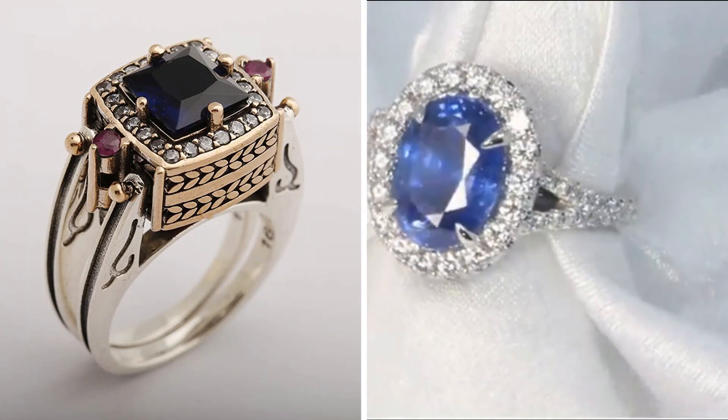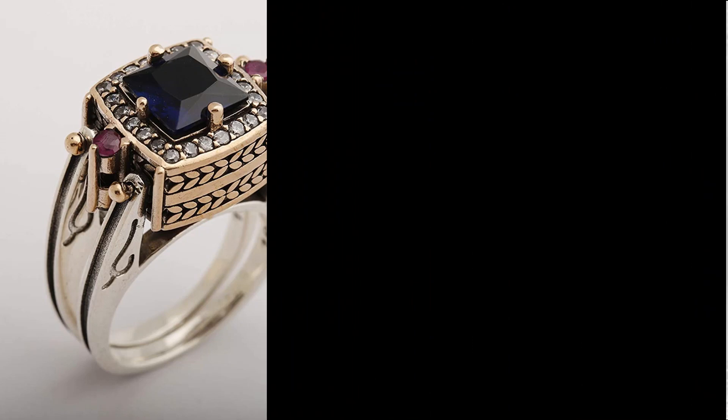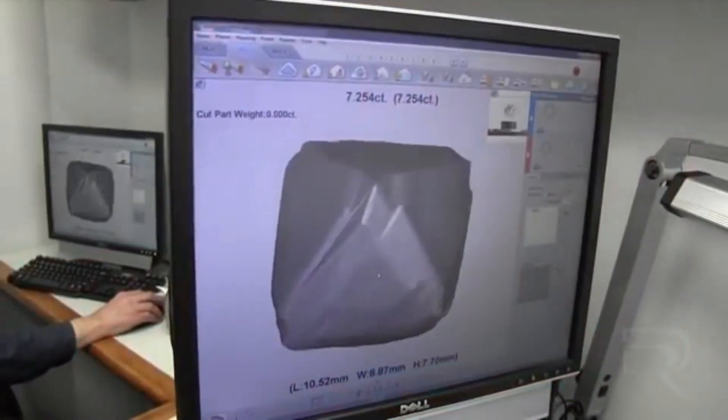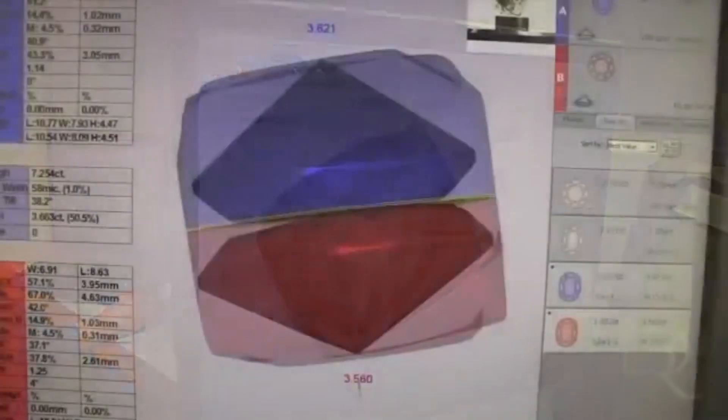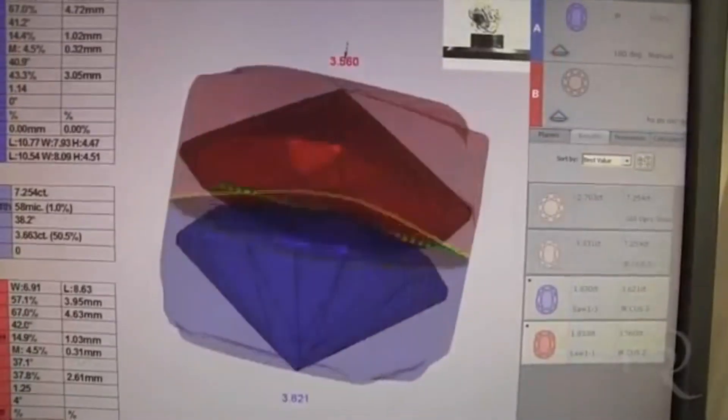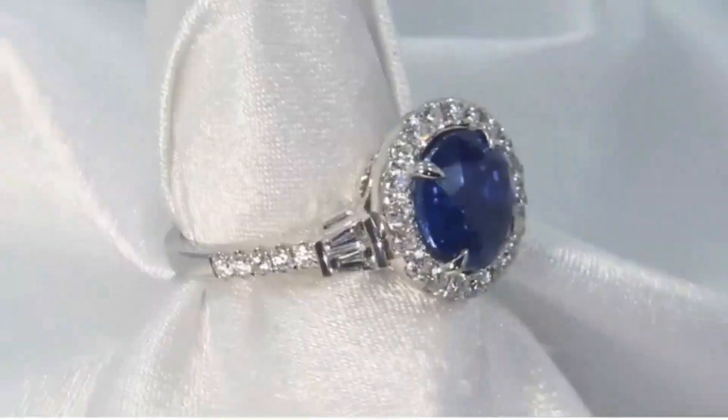However, sapphire crystals are formed as a hexagon shape. This video shows the hexagon shape of a sapphire crystal. This not only allows for a much more diverse set of cuts but also explains in part why these beautiful gemstones are so durable and perfect for a sapphire engagement ring.